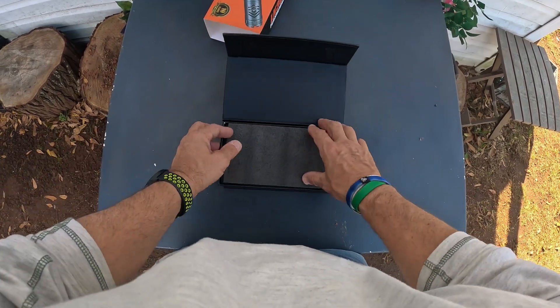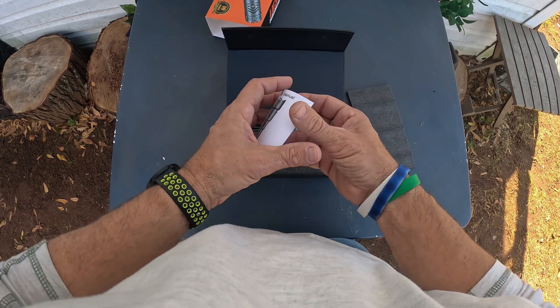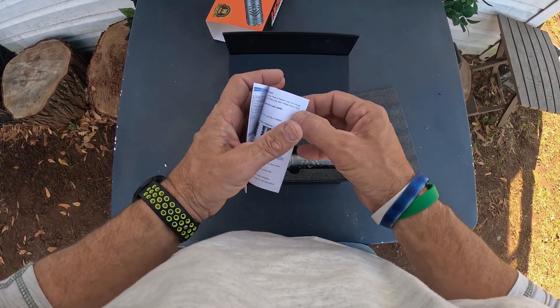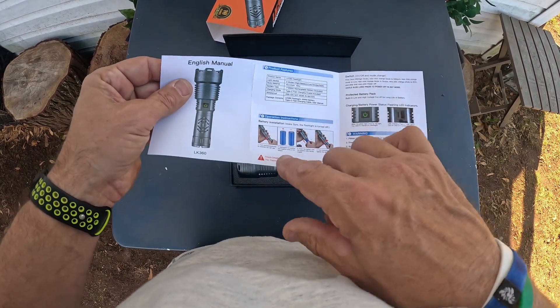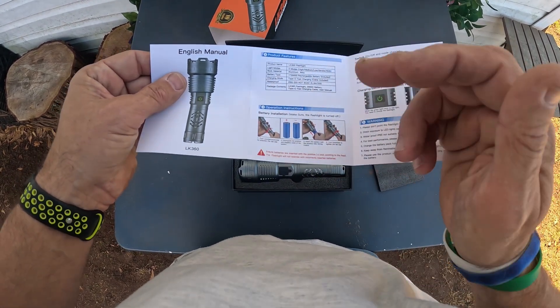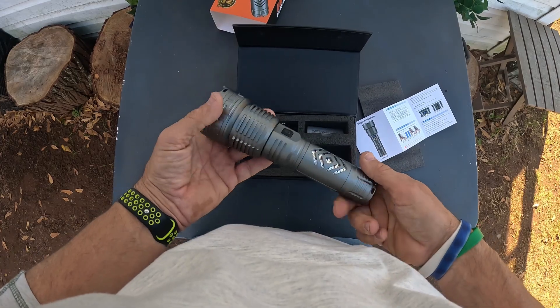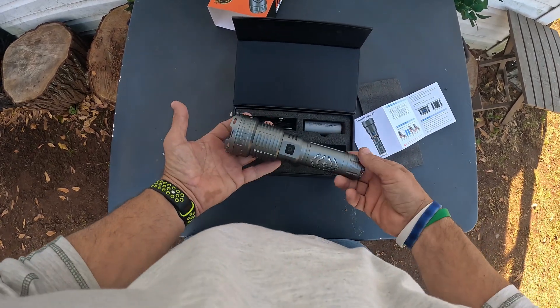Let's open it up. I love how it's very nicely presented — I've already opened it and used it. You get a little instruction packet here. It shows you how the battery goes in — pay attention to that because the battery needs to go in a certain way. It can also be used as a power bank.